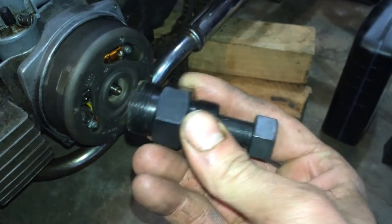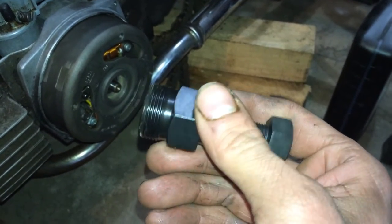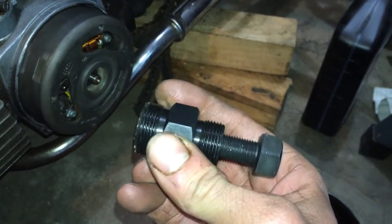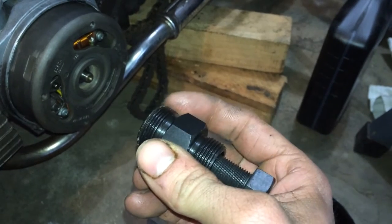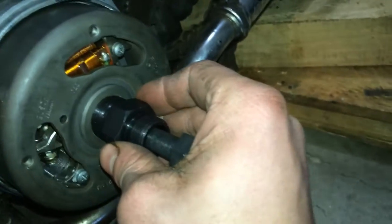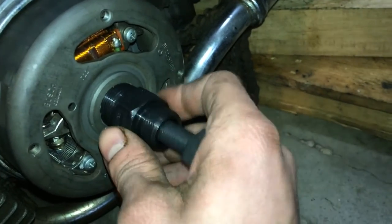We got the new flywheel puller. This is a Bosch puller — I believe it's 22 millimeters on this side and 26 on that. I ordered it from Treatland, from Moped Supply. Said it would fit our Bosch flywheel, and it does.